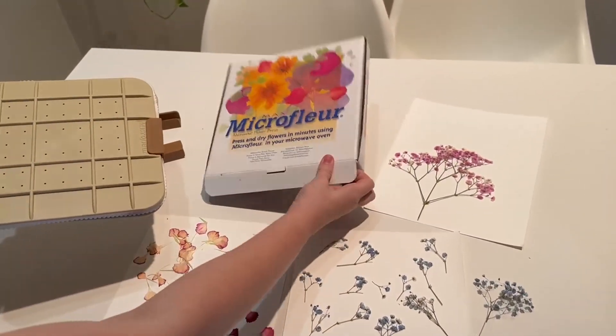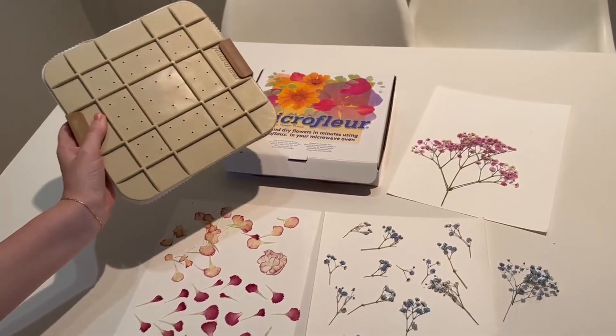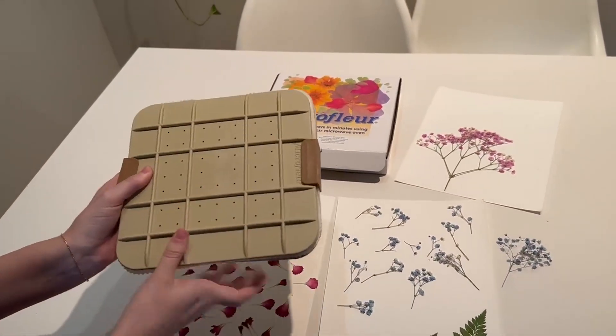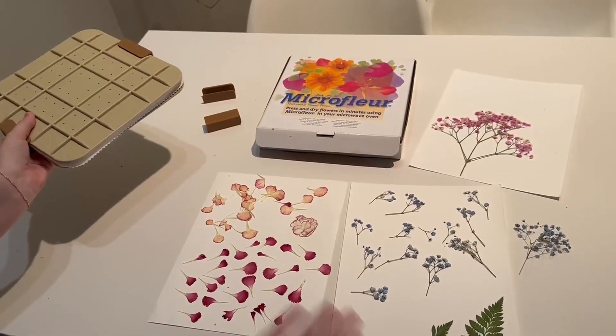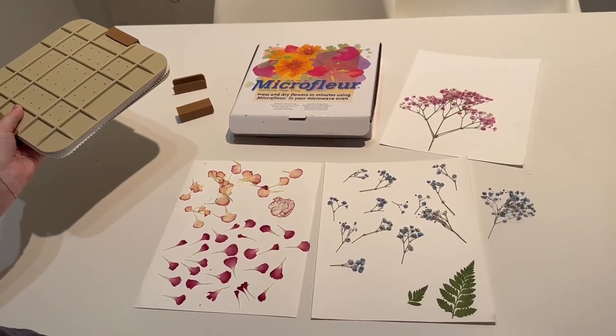I can store it away in the box and it doesn't take up too much space in my home. This is a really fun craft to get started with — it's really user friendly and does a really great job, as you can see here. So if you're looking for one, I would try it out.